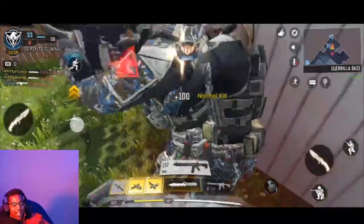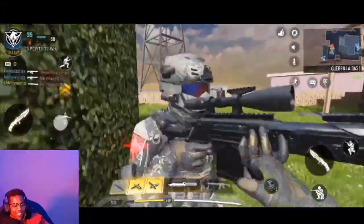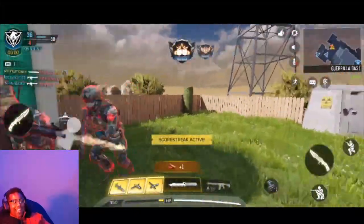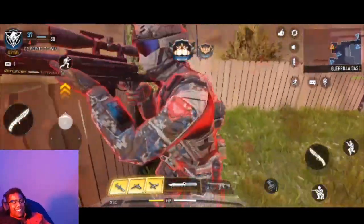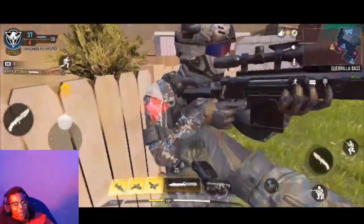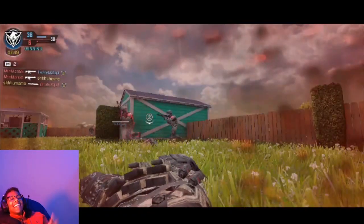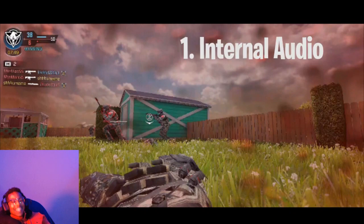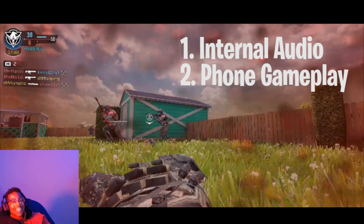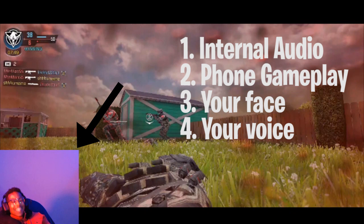In this video, I'll show you how to get this done. And if you still haven't picked up on it, it's a complete video with the internal audio coming from your phone, gameplay coming from your phone, your face, and your voice coming in from a microphone. Okay, let's go.